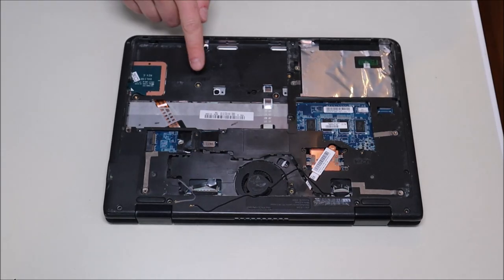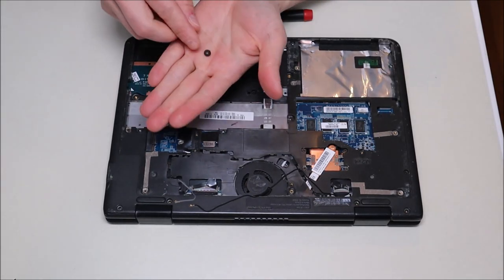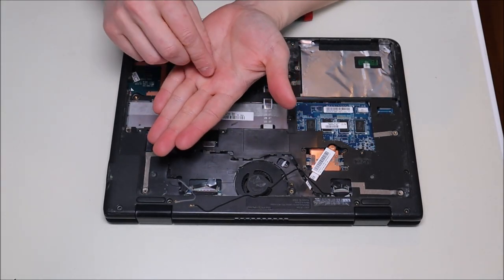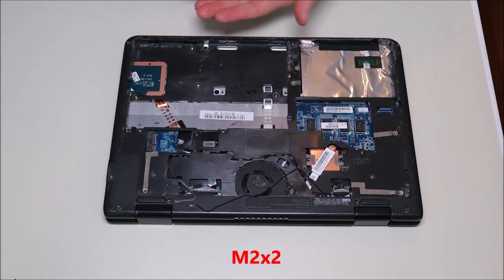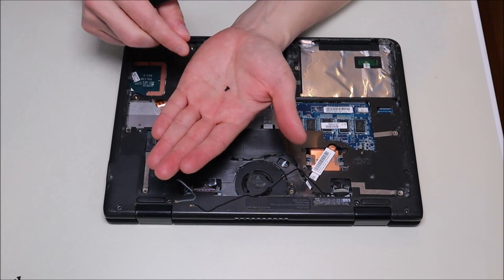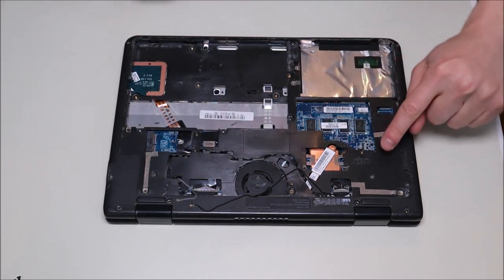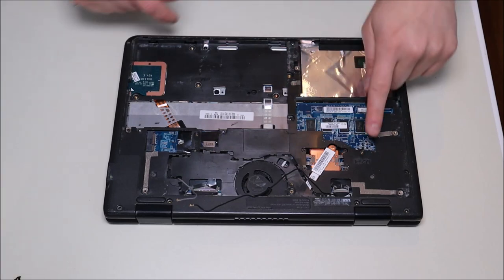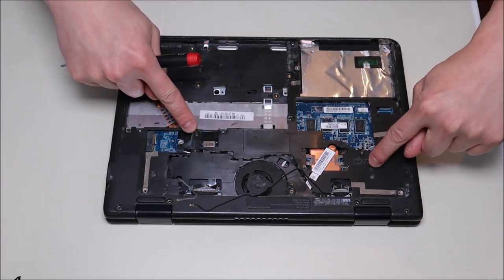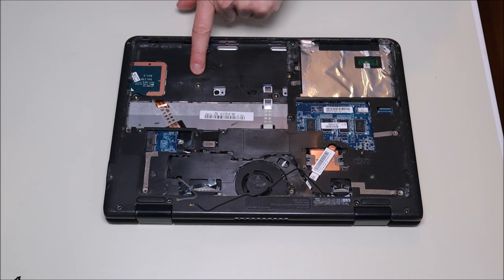One thing to call out: the wide, flat, silver screws you'll notice here are referred to as M2x2 screws. The normal-looking black ones that are a little longer are referred to as M2x4 screws. That helps you know which screws go in which holes — M2x4 for the longer ones and M2x2 for those flat silver ones.